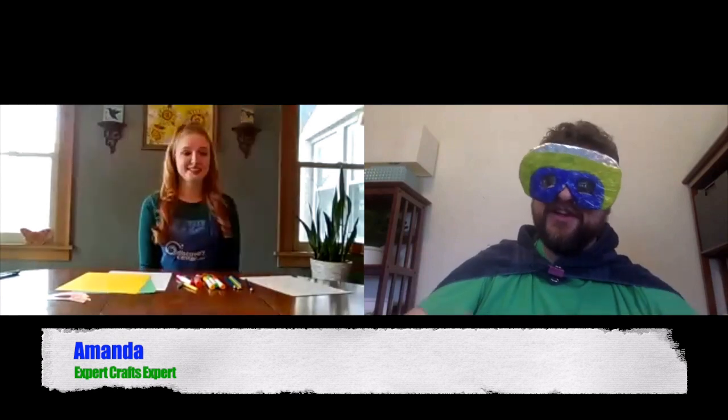There are a lot of different ways to make a superhero mask, but I wanted to make sure we only showed you the best way. That's why earlier today I placed a call to Discovery Center's expert crafts expert, Amanda. Greetings, Amanda! Oh, hi Jim. How's it going? I think you might be mistaken — bit of a connection error — this is actually Captain Discovery. Oh, you're still going with that whole science superhero thing, are you? Yes, I am. And I was hoping you could show me and the Discoveriteers how to make a superhero mask.